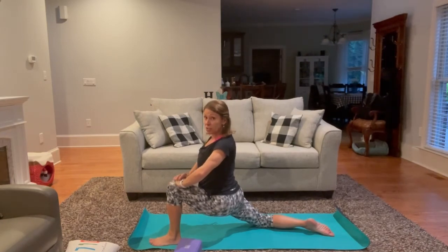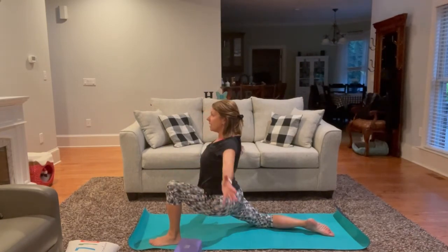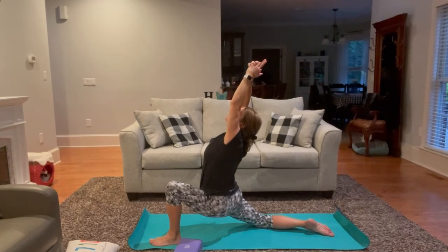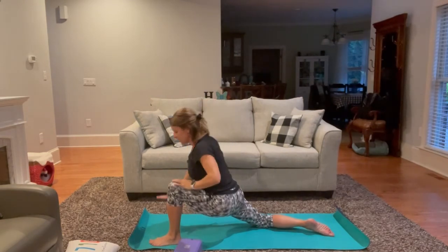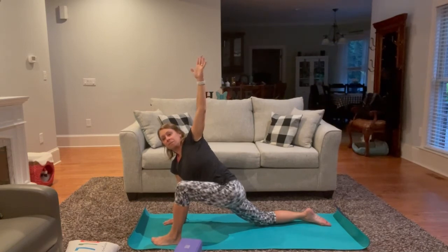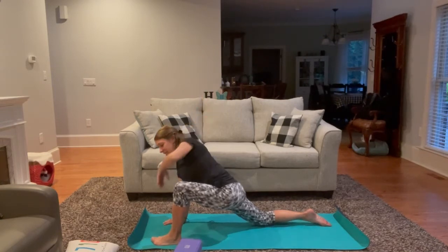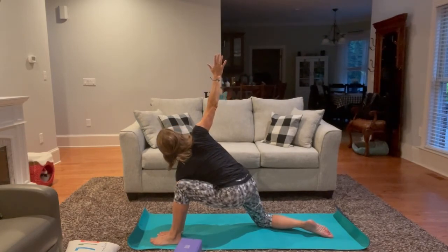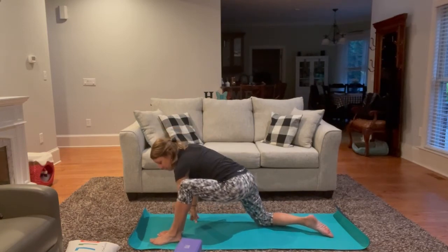If you want to take the hip flexor stretch a little deeper, push the hips forward to the top of the mat, inhaling arms up, exhale slight back bend. Inhaling hands to heart center. Exhale, palm to the inside of the foot, twisting in towards the bent knee. Exhale, slowly release. And reverse. Exhale, slowly release.